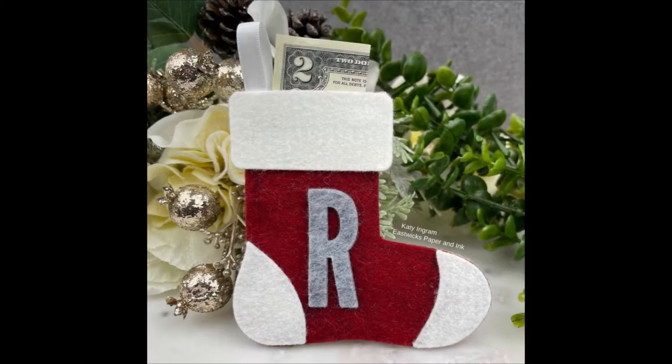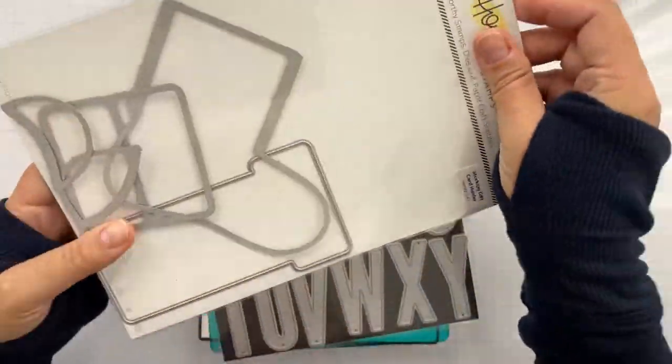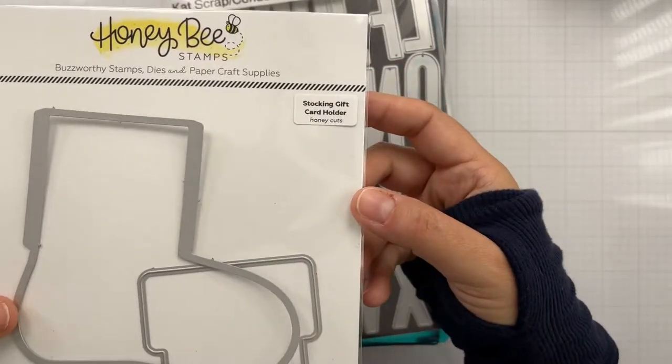What's great about these is that you can make them to slip money in or a check, an advent calendar, an ornament. There's lots of different ideas to be able to use this particular project.